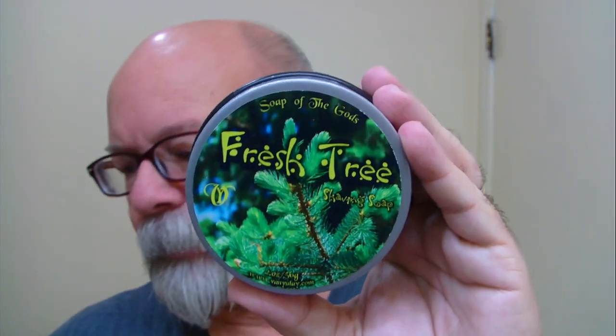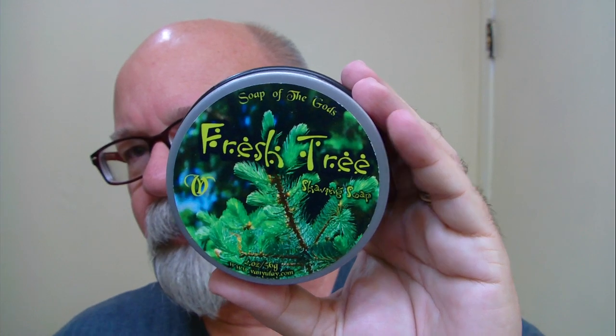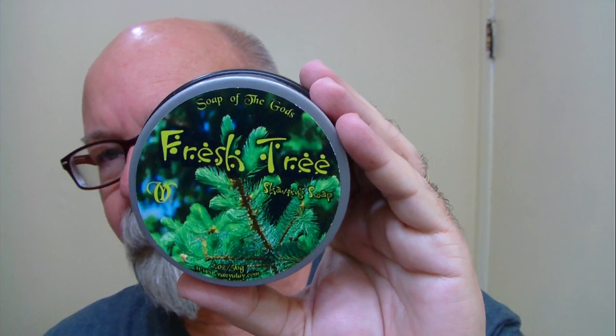Morning folks. This morning's soap is brought to us by Fanulet. The name of this one is Fresh Tree and the scent is like a fresh cut pine tree. Now that I've bounced around a little bit, that's what it looks like on the inside. You can tell I've taken a little bit of soap out of there — just a little bit. This is a two ounce variety as opposed to four ounce.